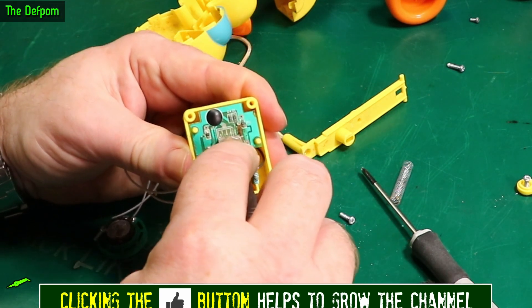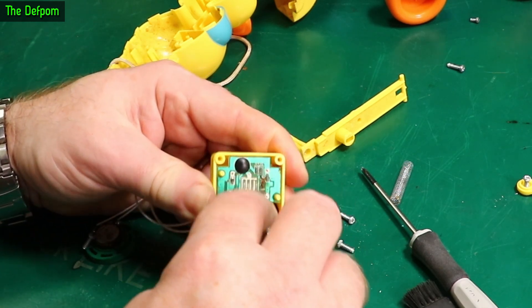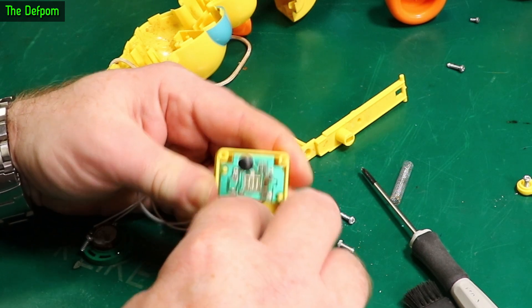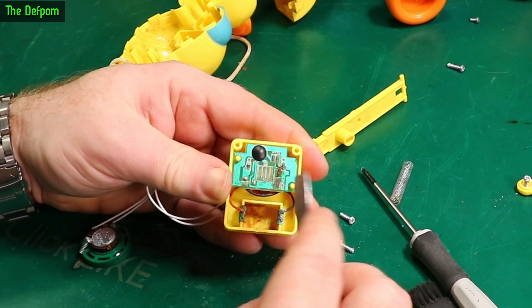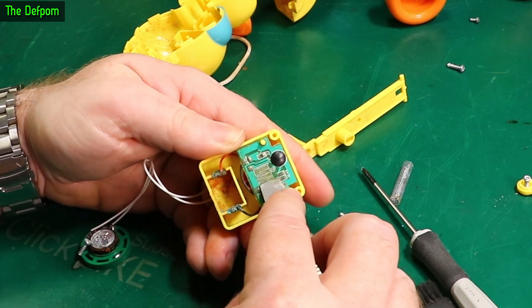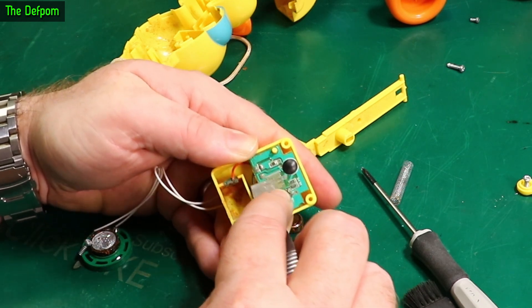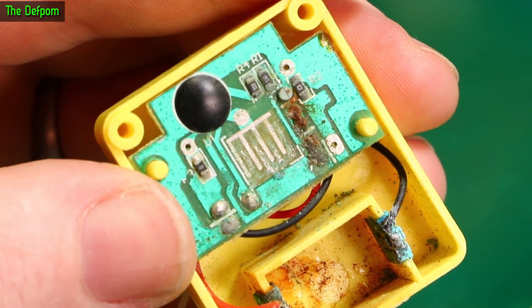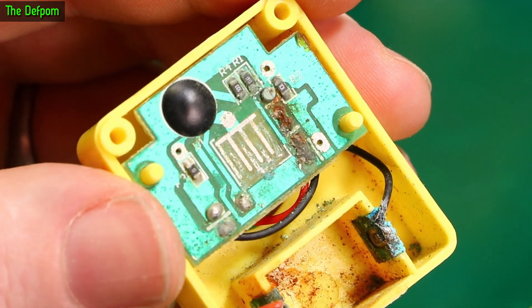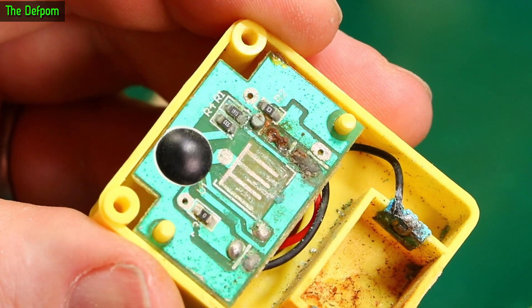We can actually do some basic tests with this as it is. Let's give it a bit of a scrape just here, clean the corrosion off. I'm pretty sure this has got wet as well as having leaky batteries — I think there's more than one thing going on here. Those contacts are basically gone. Scraping does remove corrosion, but it's basically destroyed the contact.